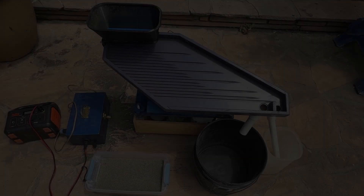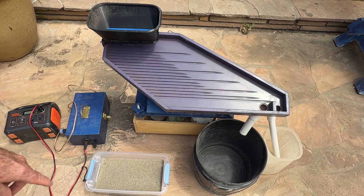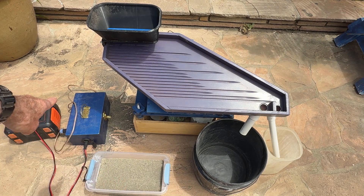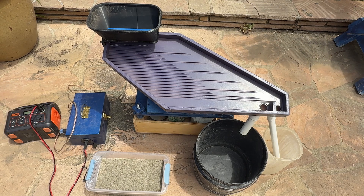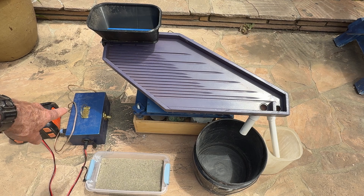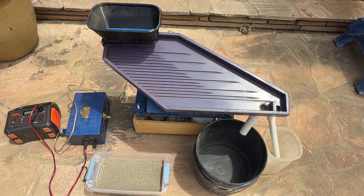Here's the setup: I've got the tailings bucket and the cons bucket over there. Here's the material I'm going to run through. My controller is set at 13 and a half volts, and a portable battery supply — 12 volts inside — with a voltage converter from 12 to 18 volts, so I can run this table anywhere up to 18 volts.